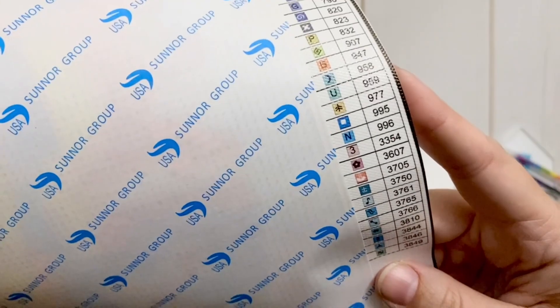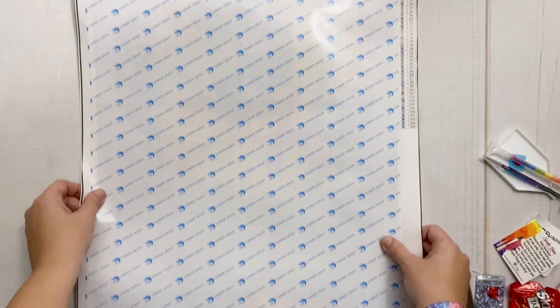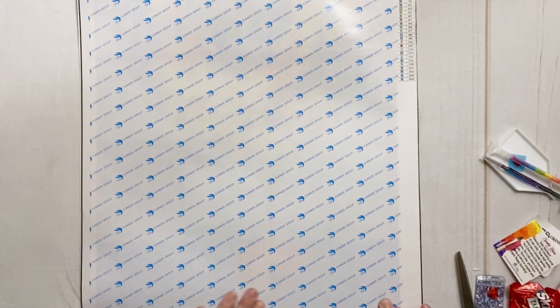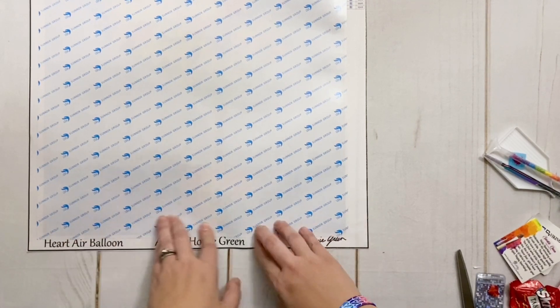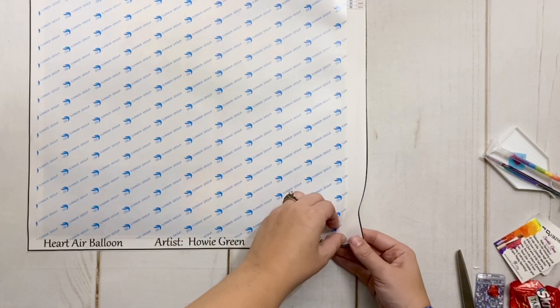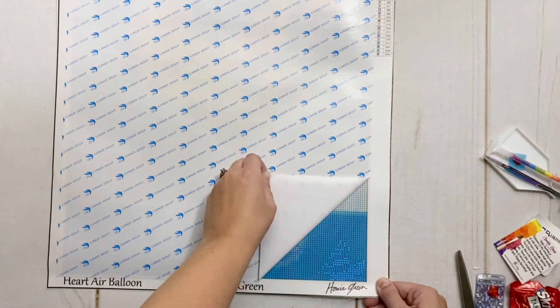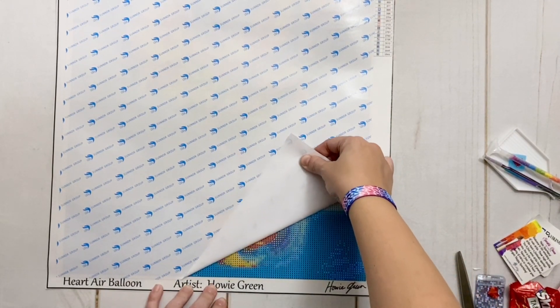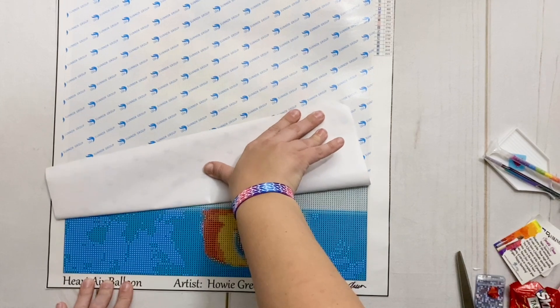We have a legend on the side — the color shown is the equivalent of a DMC code, and all these symbols we'll take a look at on the canvas. Now this is double-sided adhesive, which you might have been able to tell from the solid white cover on top. Double-sided adhesive can be a little more finicky to work with, but I've worked on double-sided adhesive canvases with the same exact branding and haven't had major issues. The key is to peel back the cover slowly to prevent any bubbles or rivers from forming.